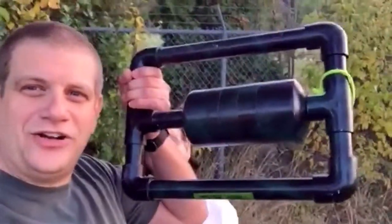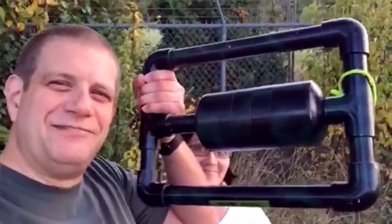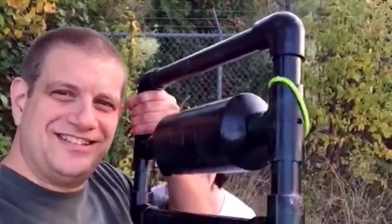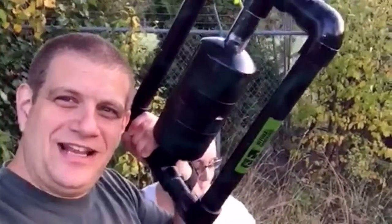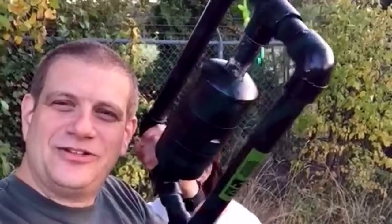This is, I think, only the second of the multi-caches like this that I've done. The final is actually this weird apparatus, and inside here is just a tiny little bison tube. I'm not going to spoil it because it's a lot of puzzle and not a whole lot of anything else, so you got to figure it out — the clues are right in there.